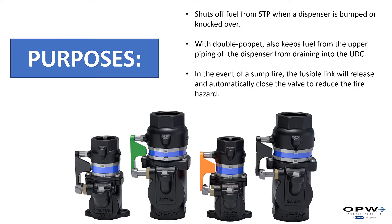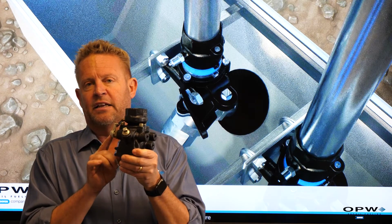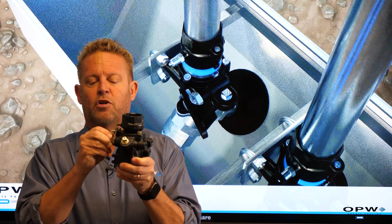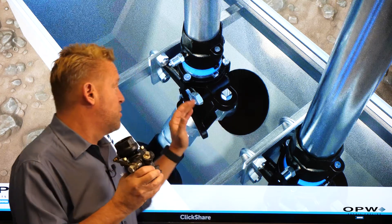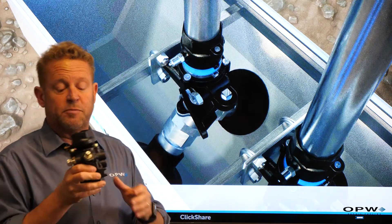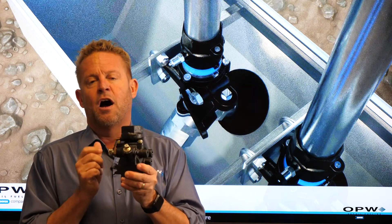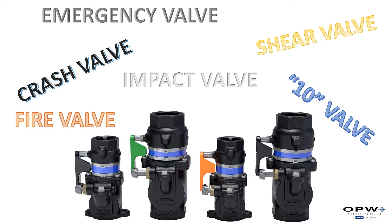One more important component in our emergency valve is what we refer to as a fusible link. If our station is sitting there and the valve hasn't been tripped or knocked over, but a fire broke out in the dispenser sump, the fusible link — at about 160 degrees — will release and also close off our valve. So if we have a fire, the fusible link will close the valve off to prevent any fuel from feeding that fire further underneath the dispenser sump. That's the two purposes of our emergency valve: for any shear on the piping or any fire underneath our dispenser sump, we prevent fuel from coming up from our pressurized system.